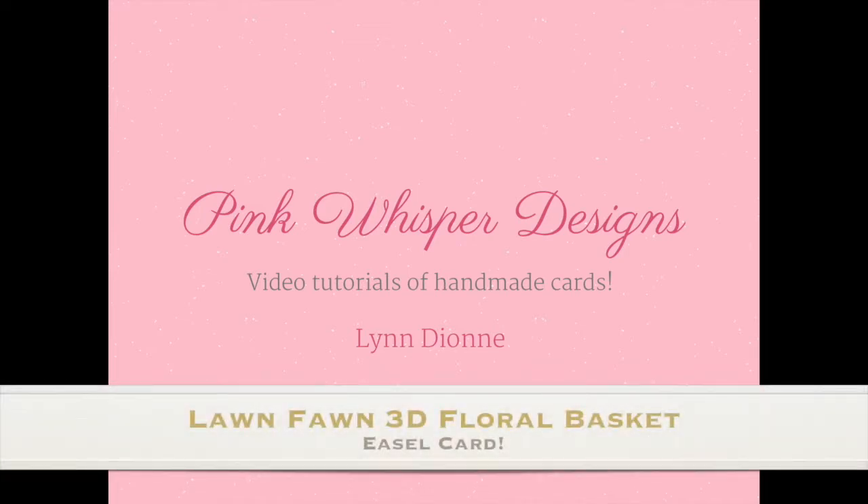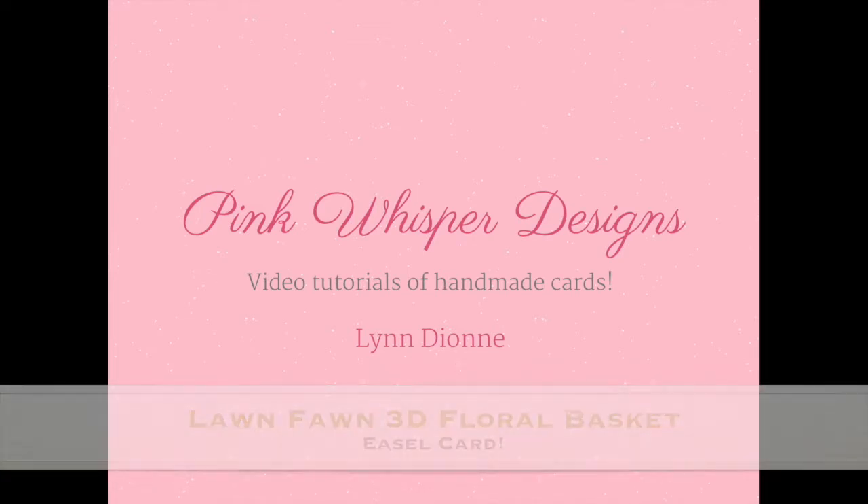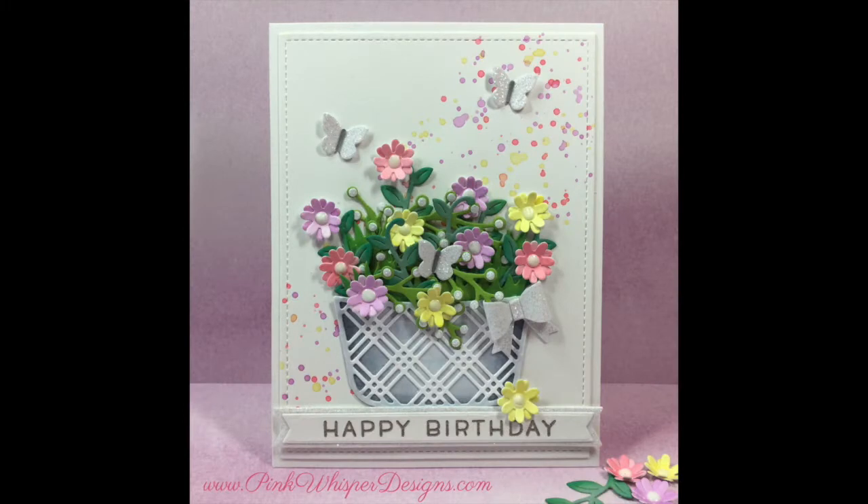Hi everyone, it's Lindy here from Pink Whisper Designs. Today I have a really fun spring floral basket card to show you, and we're going to turn this into an easel card. So let's go ahead and get started.